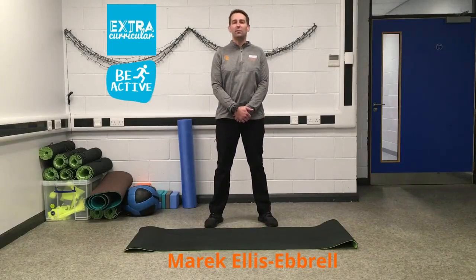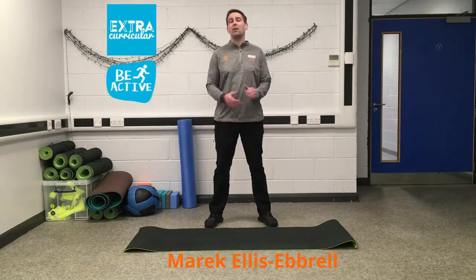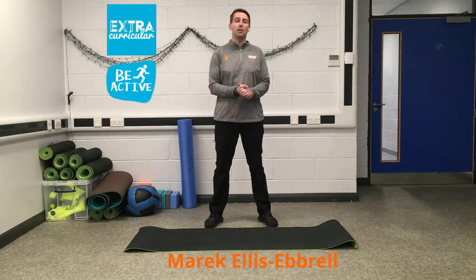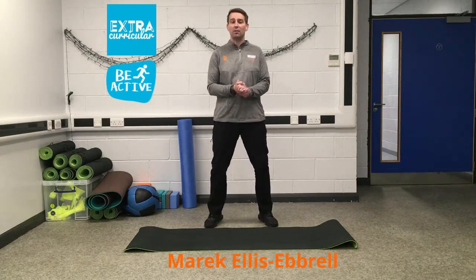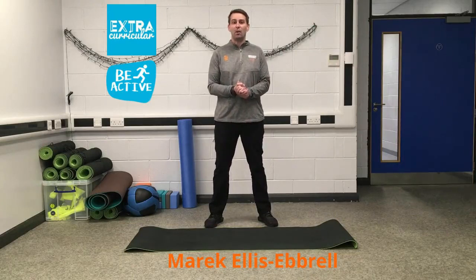Hi guys, this is Marek from the extracurricular team. Today what we're going to do is a short deep muscle workout. There's going to be very little cardio involved. We're going to be looking at using our legs and our core. All you need is a bit of space and a mat. Hope you enjoy it and if you want to check out all our workout videos, have a look on Insta TV or on the Moodle page extracurricular. Let's begin.